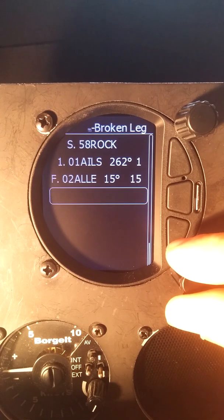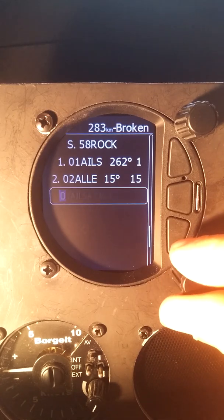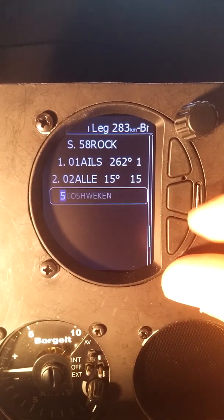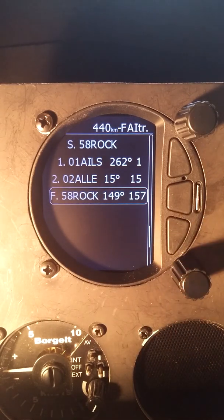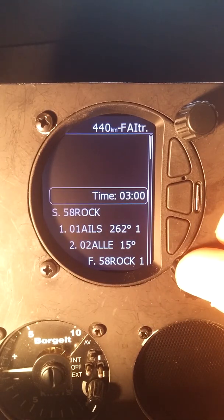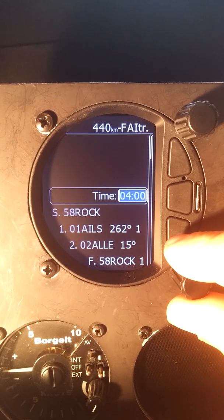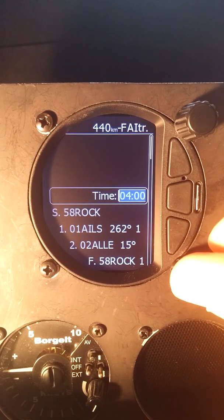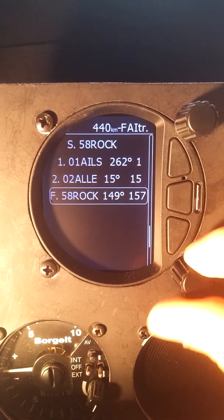We're going to enter one more and go back to our start point of 58 — up to our fives, backwards two to 58. There's our task. That's a 440 kilometer FAI triangle, so perhaps my three hours is a little optimistic. Let's make that four hours — that would be 110 kilometers per hour, a reasonable goal. So we'll set that. There's our task all set.